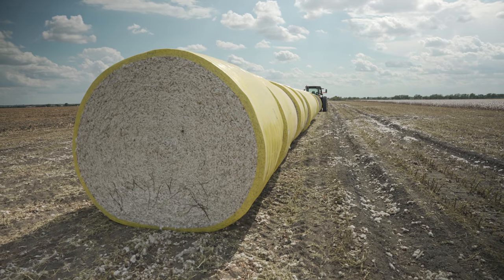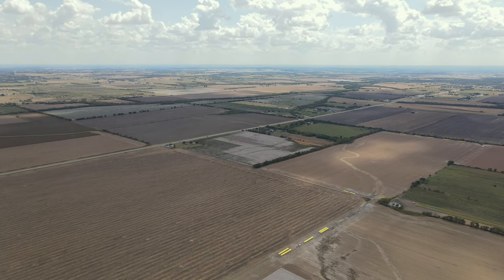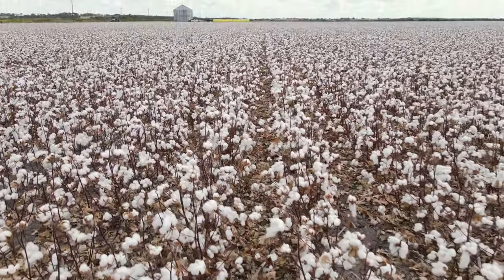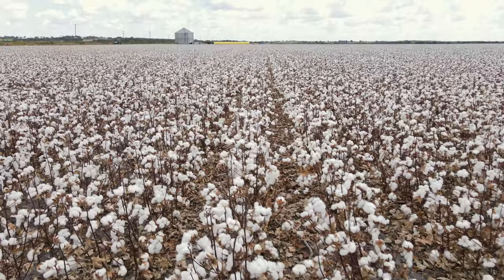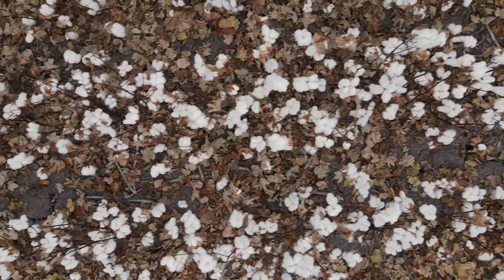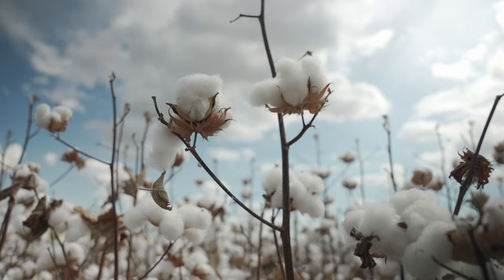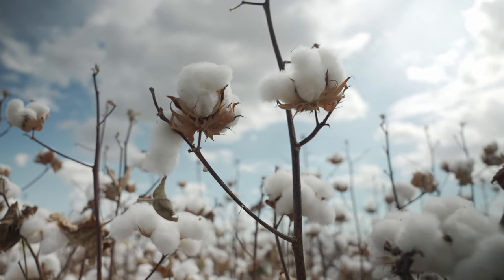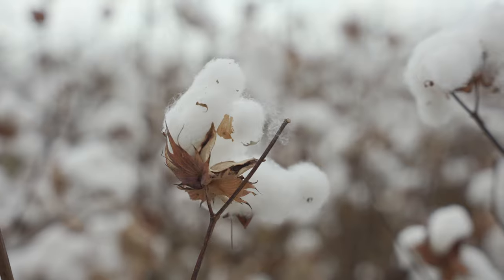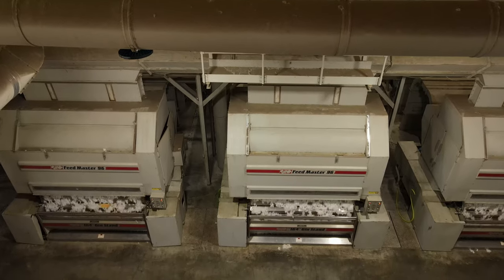The cotton gin was invented by Eli Whitney in 1774. The cotton gin quickly and easily separates cotton fibers from their seeds, which enables greater productivity. Eli Whitney's gin was able to produce about 50 pounds of cotton a day. Today, 50 pounds of cotton is done in less than a minute. It's actually one of the most sustainable crops, meaning all of the plant is used during harvest. So let's learn about the gin and finish up this video.